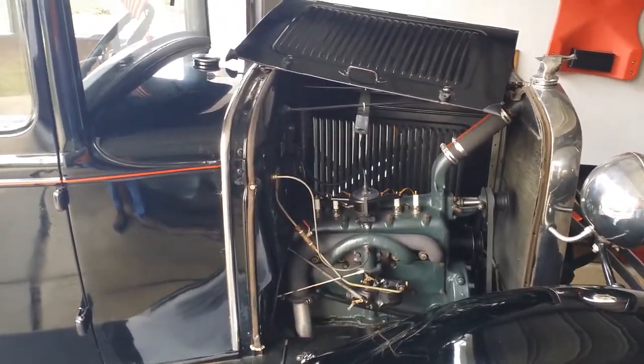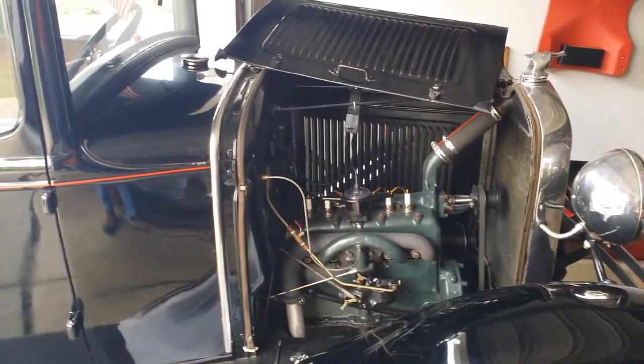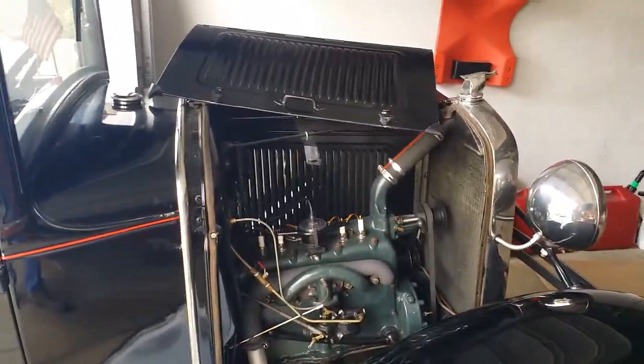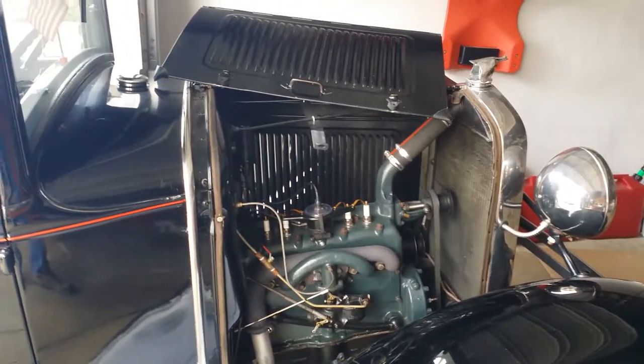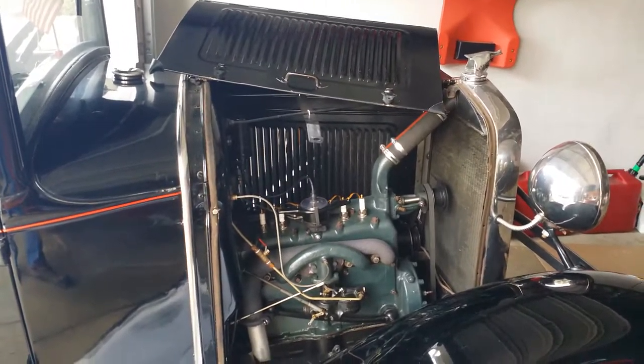It's quite remarkable, actually, that the battery does hold the charge. She choked for about three turns, and then maybe about six turns she fired over, no problem, so we're letting her warm up.